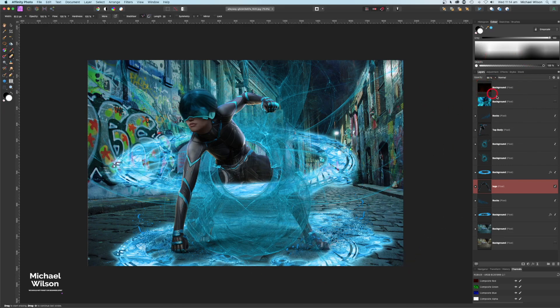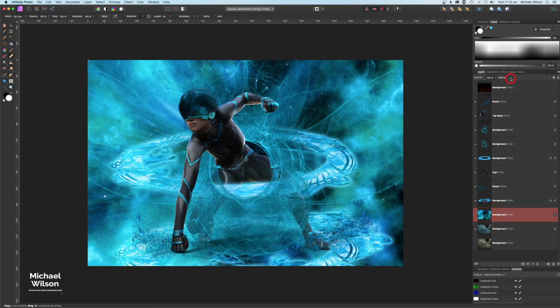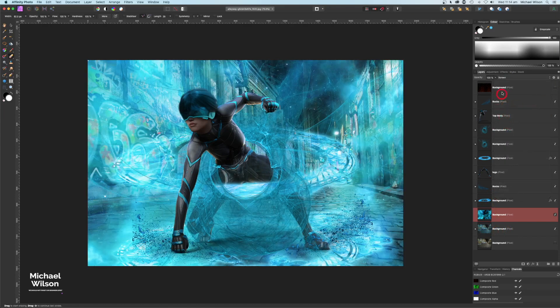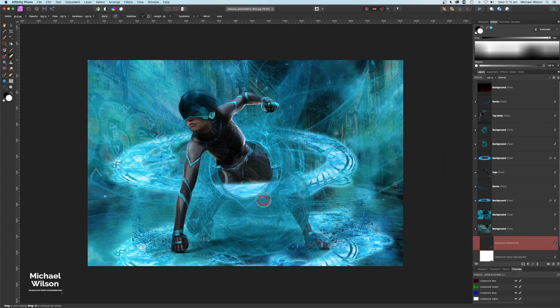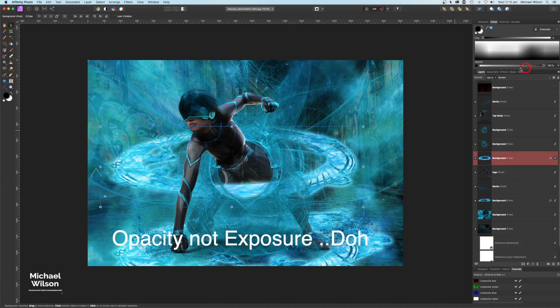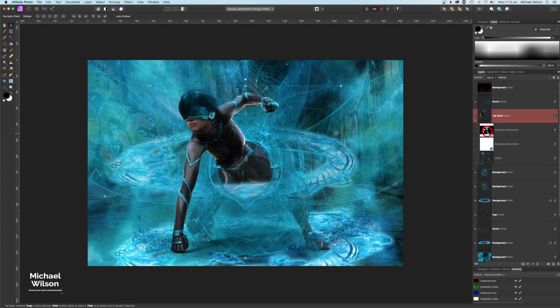To add more atmosphere, I'll bring in another background image, place it at the back just in front of the background layer, change its blend mode to Screen, and bring the opacity down to about 75-77. Then I'll add an Exposure adjustment clipped to the background and bring that exposure down, and also reduce the exposure on the top ring to darken it slightly.